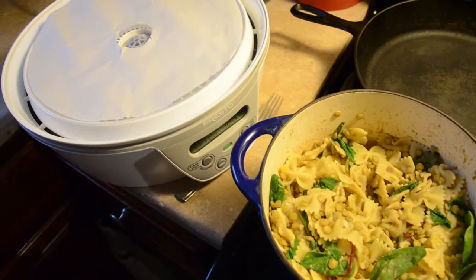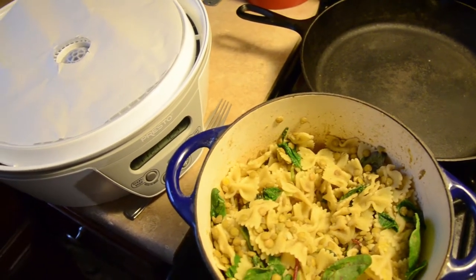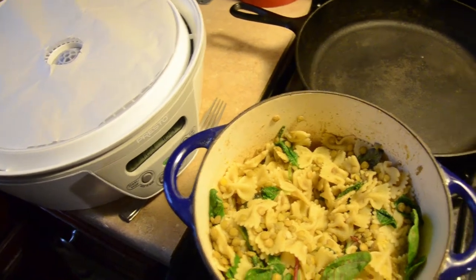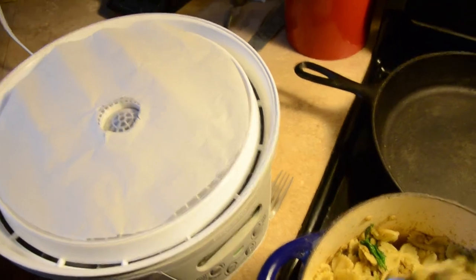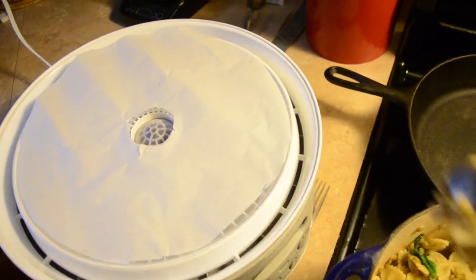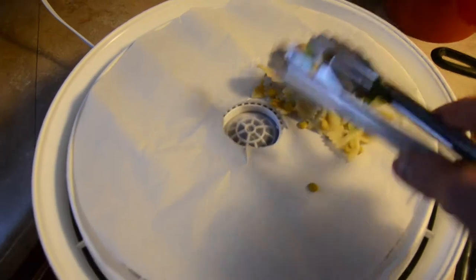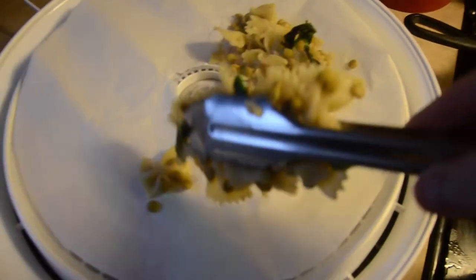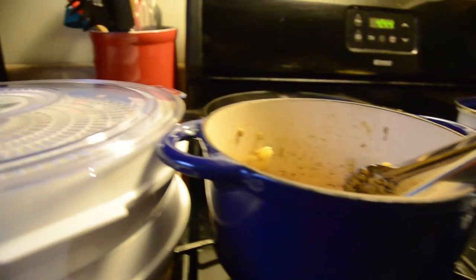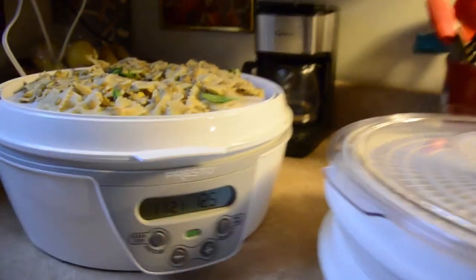Now that I've mixed about 10 ounces of pasta with about 3 ounces of greens and spices to taste, I've strained everything and I'm going to start adding it to my dehydrator in a circle of cut-out parchment paper so that it doesn't get too messy. I've loaded everything up onto my dehydrator.